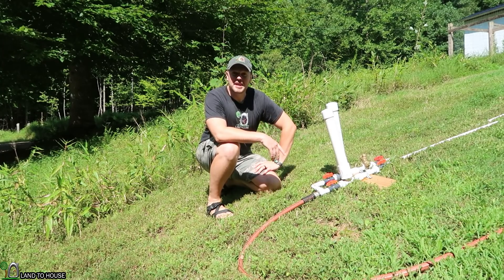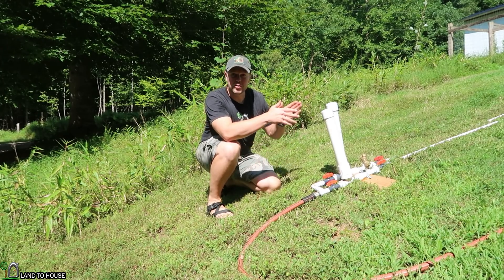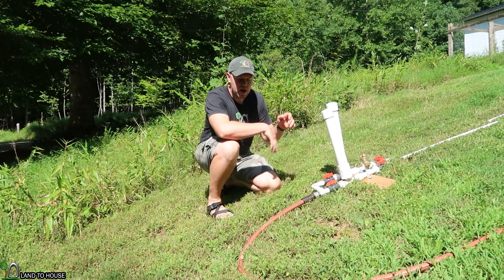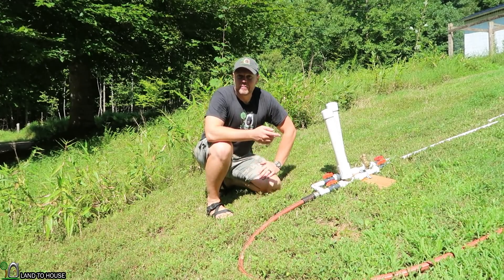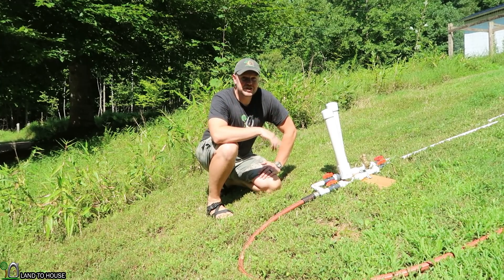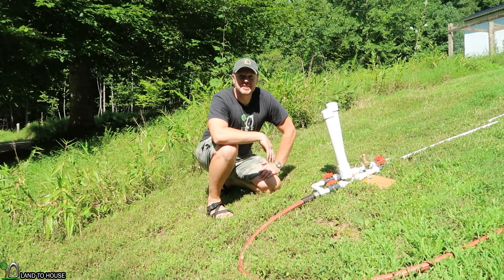In this video, I'm going to be testing out what happens if you run two same-sized ram pumps in parallel with a single delivery pipe going up the hill. Let me bring you off the tripod and show you the setup that I have, and we'll get this test underway.